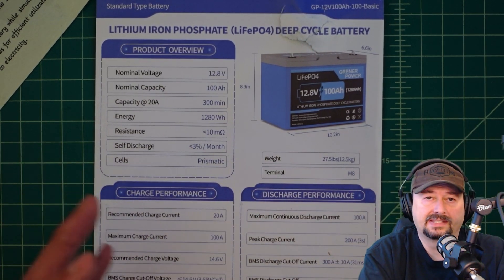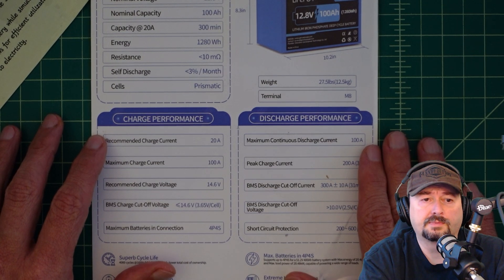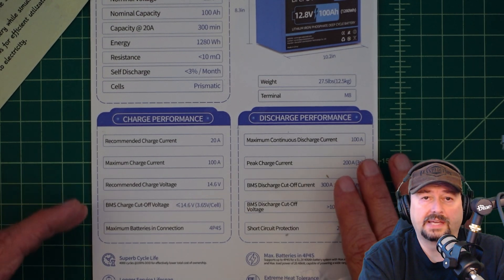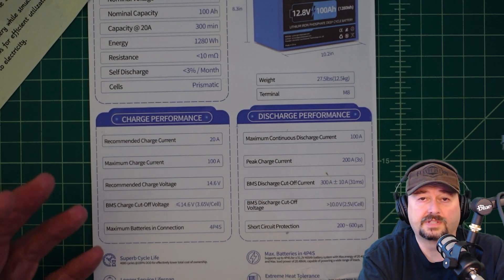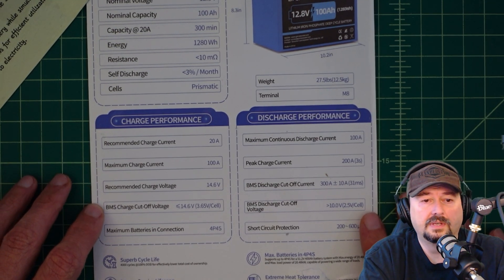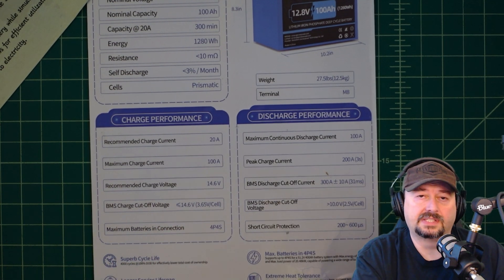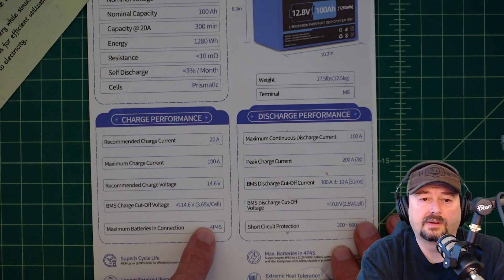Resistance is less than 10 mega ohms and self-discharge is about 3% a month. Cells are prismatic, meaning they're kind of square-shaped as opposed to pouch cells. For charge performance, recommended charge current is 20 amps — I did charge mine at 30. Maximum charge current is 100 amps. The longer you charge batteries at higher amperages, the warmer the battery gets, which causes internal resistance and degrades battery lifespan. Recommended charge voltage is 14.6. BMS charge cutoff voltage is less than 14.6, or 3.65 volts per cell — once the cells hit that, the BMS will stop charging them.